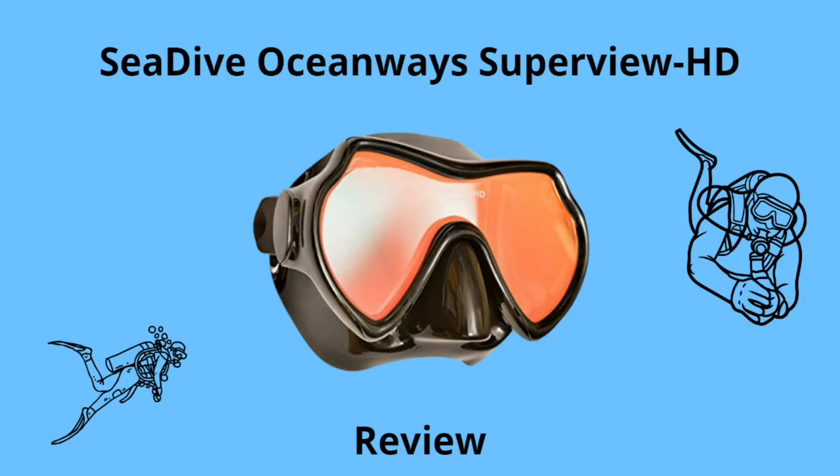The mask has a high definition single lens, super soft silicone skirt, a vision brightening lens, wide field of view, and a teardrop rigged frame. This is all the information that the manufacturer provides us with.